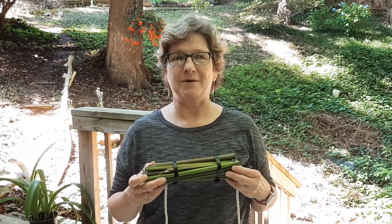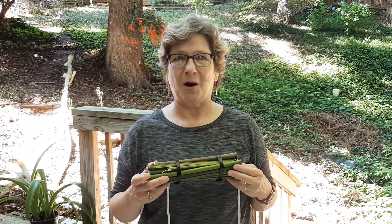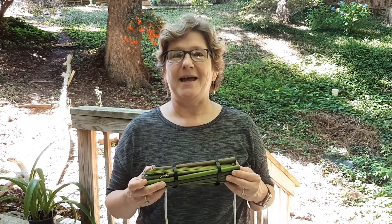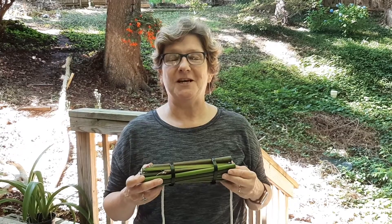When you build a bee hotel, you'll have created the perfect habitat for wild bees in your yard. So I hope you'll get out there this week, build a bee hotel, and observe those incredible insects all around.